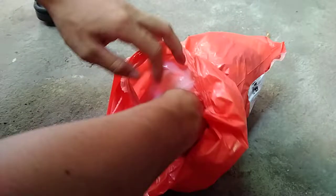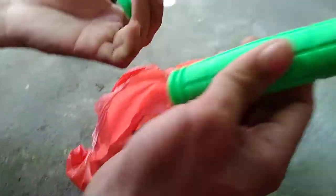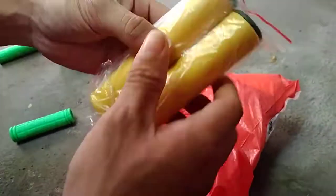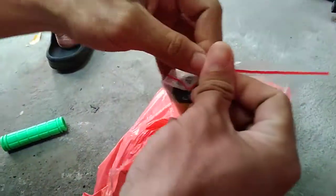Yo, look at these green grips and these silicon yellow handle grips.